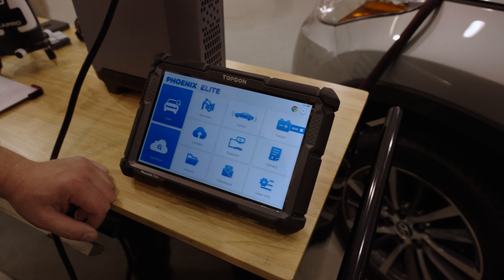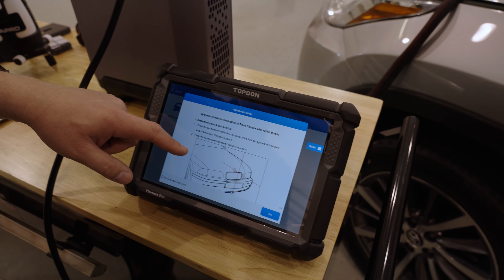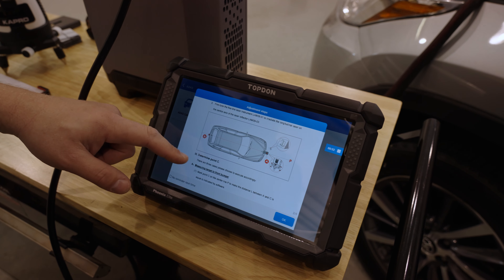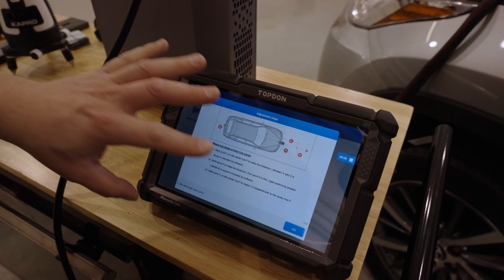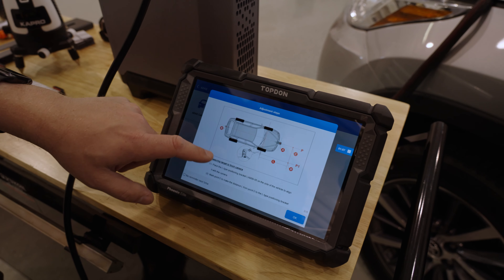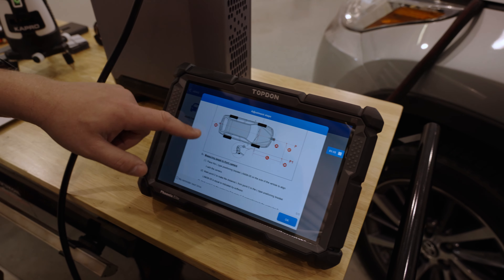The first step with the tool: on the main screen of the Phoenix Elite we tap on ADAS and then ADAS calibration. It gives you some basics on how to set things up, but it also walks you through all the information as you go through each step. These are the generic instructions — it does give you specific instructions for the process you're performing. There are five total pages, and here they're showing the geometry of measuring to the front camera.